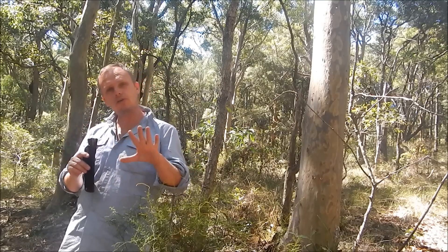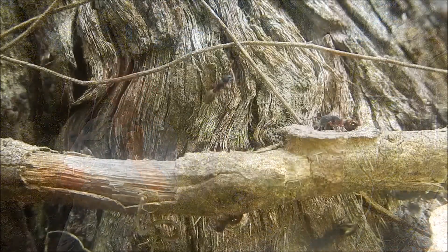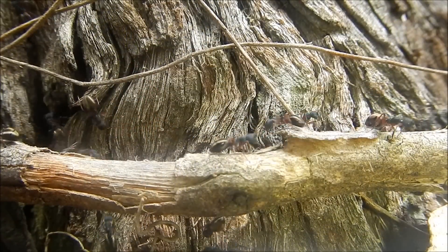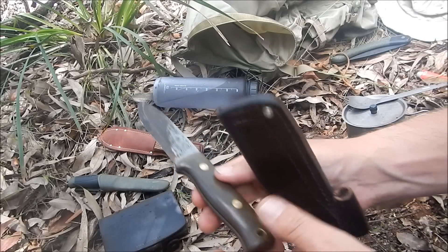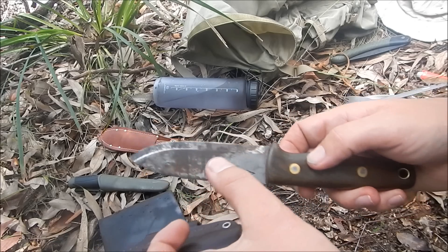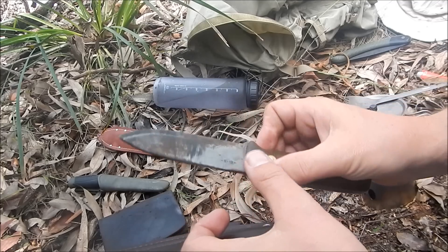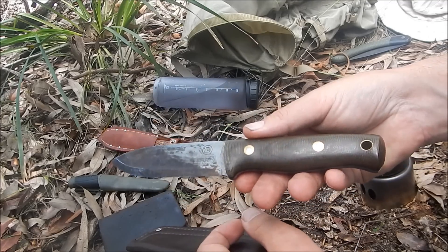The focus of this video is not so much a review of this knife but how to maintain it. Now, you're not seeing the knife at its best — I've let it go a bit. There's a bit of rust and a bit of patina. That's deliberate to illustrate the point of how we're going to clean that up.